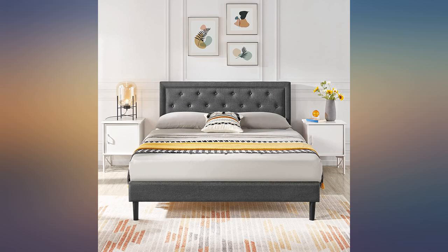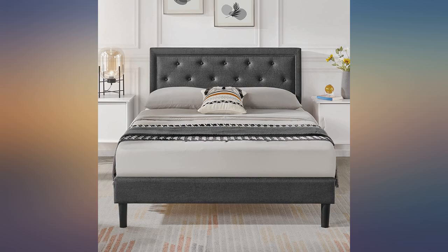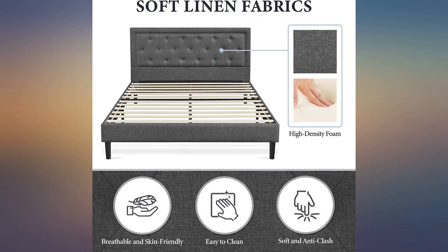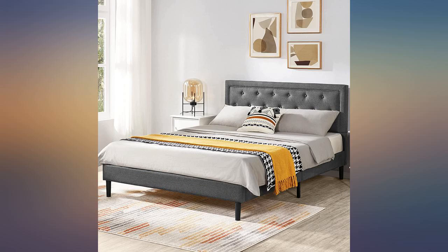Easy to assemble, fast shipping, sturdy — best bang for your buck. He had bought a different metal bed off Amazon before and it was awful; pieces didn't match up, it wasn't sturdy and broke. This bed seems to be super sturdy. I assembled it today alone, took maybe 45 minutes.